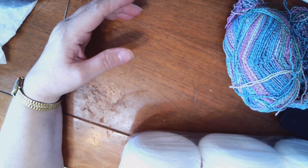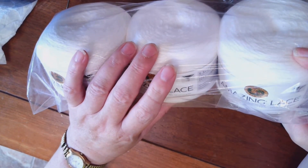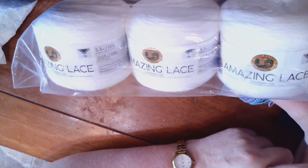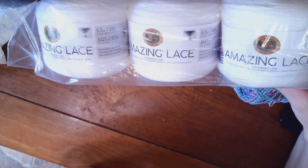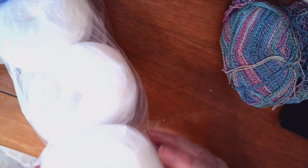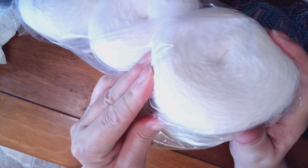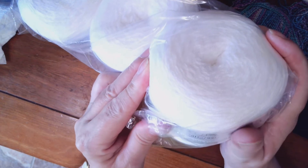Or I've got Amazing Lace, and this is a thousand seventeen yards or nine hundred thirty meters per cake, and I've got three cakes, so I could make a lot of socks with this yarn too. I'm not sure — it's a one weight — but what's it made out of? It's seventy percent acrylic, thirty percent nylon.